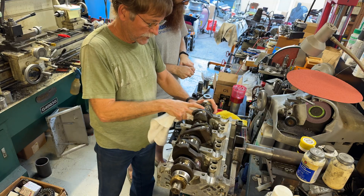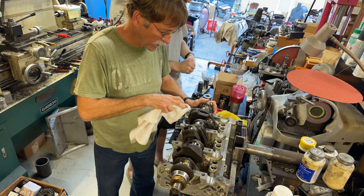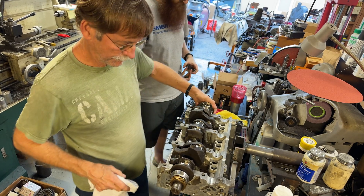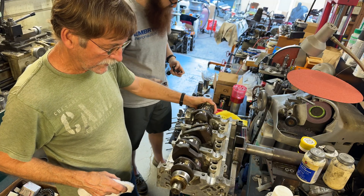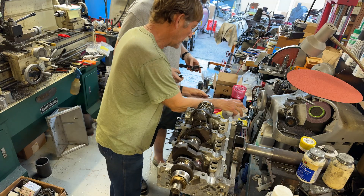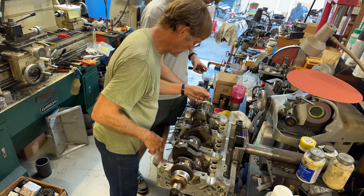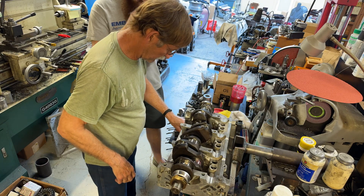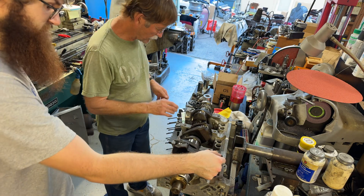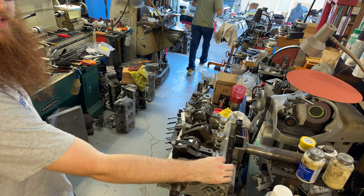A very good friend of ours — which many of you guys know and is going to see this — has an engine that he put together years ago that is showing low oil pressure. So now he's got to pull it back apart and put a set of main bearings in it, unfortunately. I'm not going to say who that is, but he knows who he is. So this is one — yeah, we need a place to set these finished ones. We're running out of room here.